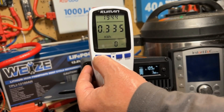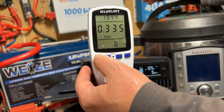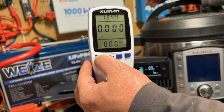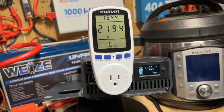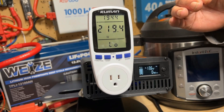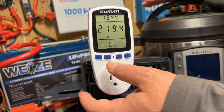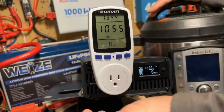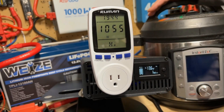We have 0.335 kilowatt hours used total for this test, averaging 110.3 volts. The low usage was 219.4 watts, which is the minimum it used whenever it came down — when it first reached pressure and then started to build back up to hold that pressure. So that was the low.